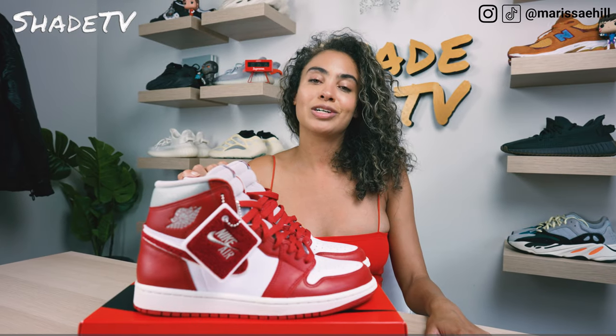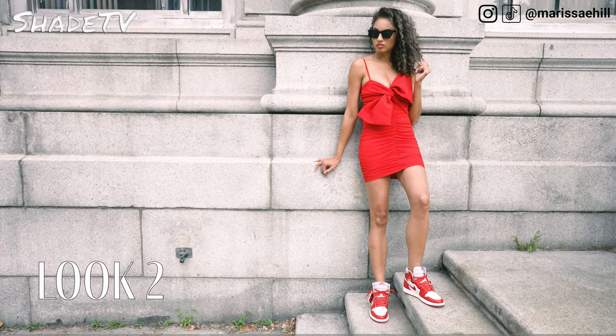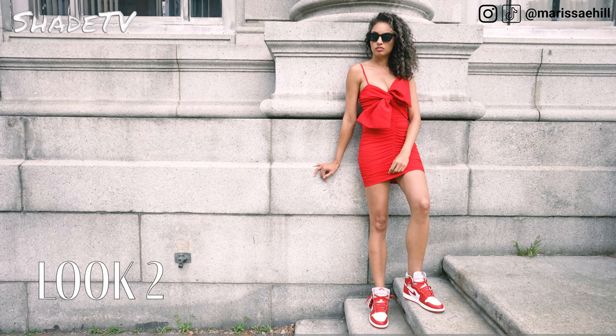For the second look I wanted to dress this up, so I decided to wear a really nicely ruffled mini dress in red. I feel like this just kind of gave it a more upscale look.